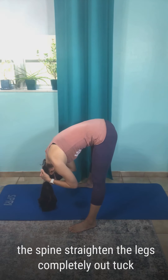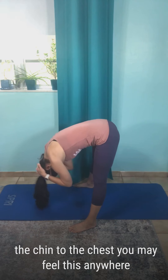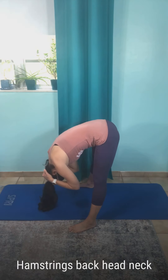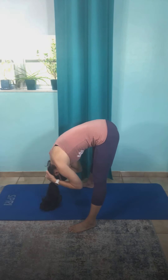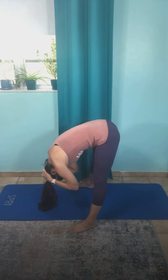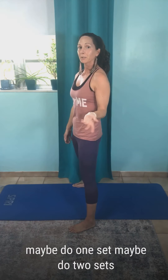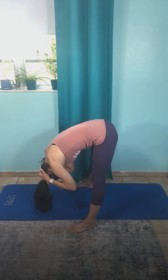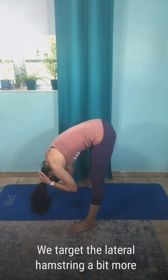We're going to repeat that two more times. Let me turn to the side so you can see the side version — come down, rounding through the spine, straighten the legs completely out, tuck the chin to the chest. You may feel this anywhere in the fascial back line: calves, hamstrings, back, head, neck. One-second stretches, repeating 20 times, then relax and come up. I like to do three sets, but if you're a beginner maybe do one or two sets. By turning the feet out we target the lateral hamstring a bit more.